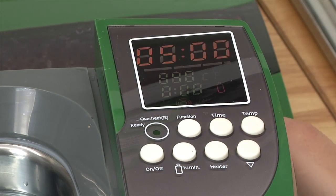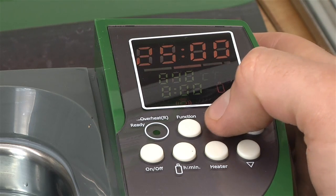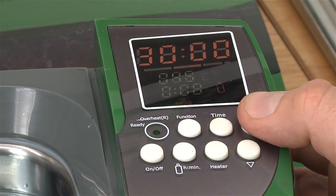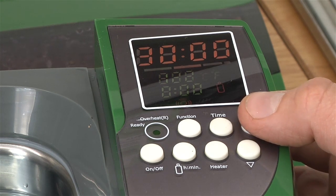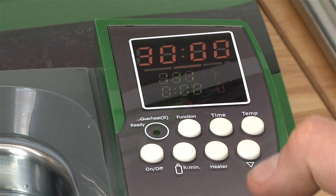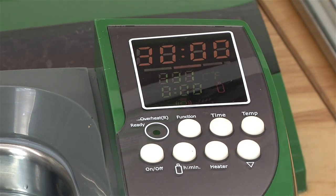The next step is to turn the machine on. I'm going to set my time for 30 minutes — might as well give it the full time. The temperature I'm going to set up to 131°F this time and turn on the heater. It's going to take a little while to warm up. We'll see solid red when we're ready to put the cases in.